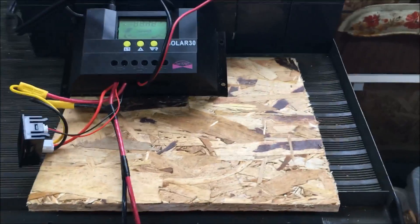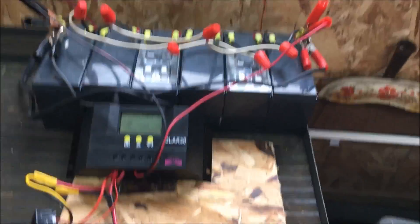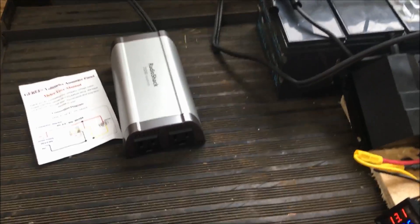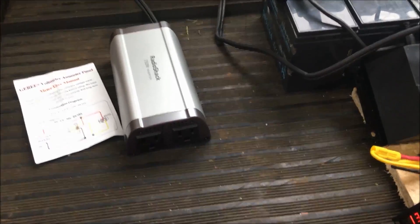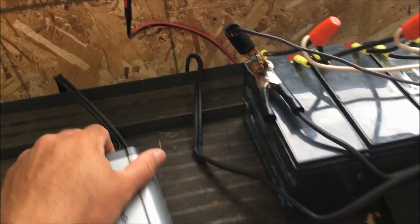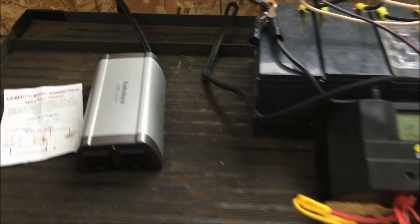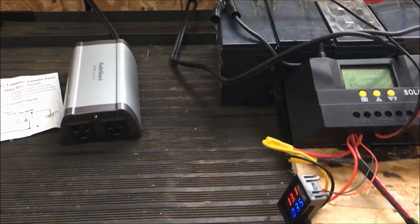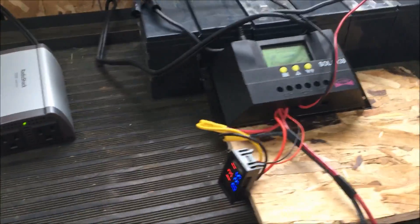I cut up a piece of wood to mount everything on and make a little box for it. I got a little inverter — an old Radio Shack 350-watt unit, just something to test with. It does work — you can turn it on and it powers up, giving 110 volts out. I'm not plugged into anything right now, just demonstrating.